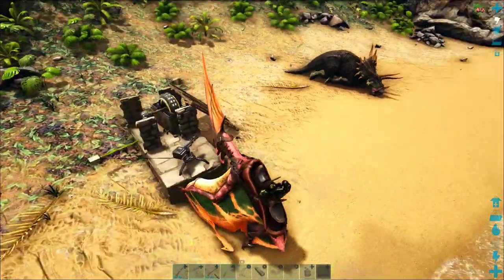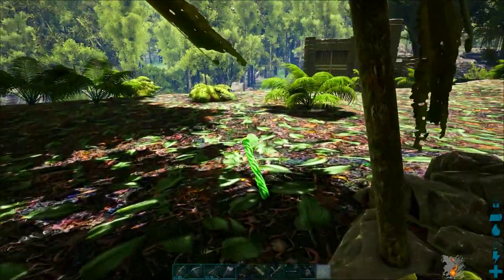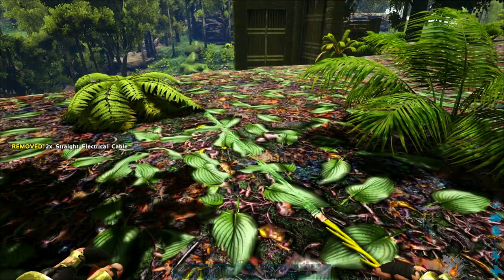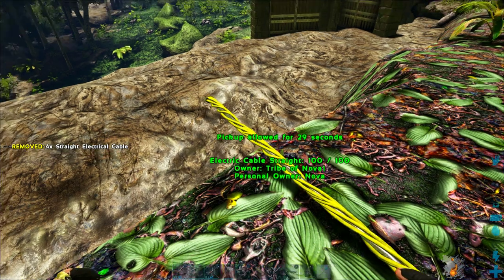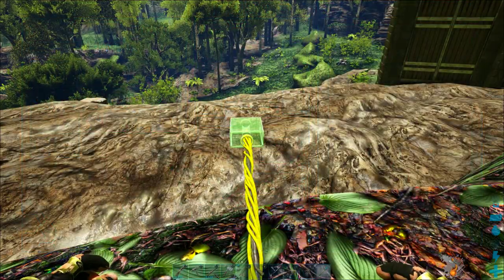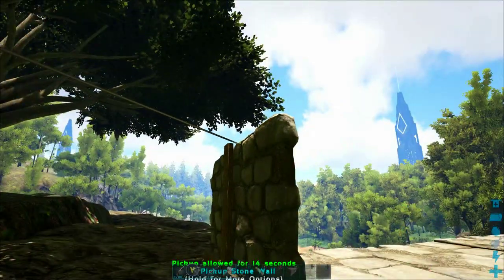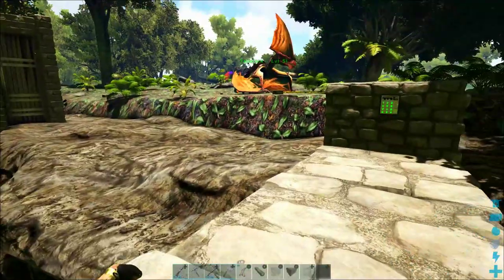I know a lot of you are just here for the guide on how to use a remote activation keypad in ARK, so we'll have a very succinct guide on that at the beginning of this episode. But this is also a Let's Play series, so if you watch until the end we'll show you how we set up the electrical cables and all of the things we built. I'll put some timestamps in the description so you can jump straight to whichever topic you're interested in.